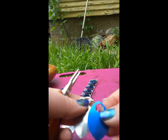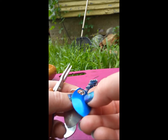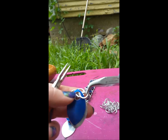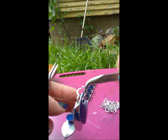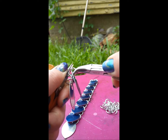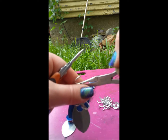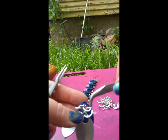Now you've got it hanging like this. You layer a scale over that closed ring that you added, hook an open ring through the scale and then through that ring. Then I rotate around to where I'm coming in from the back and take an open ring through the closed ring and then through the scale.